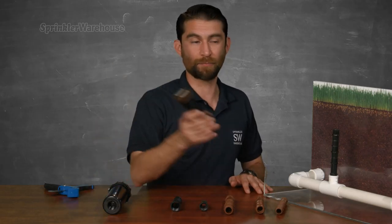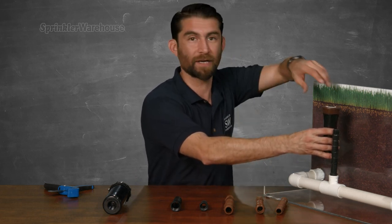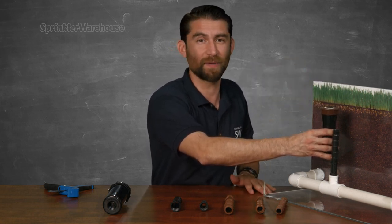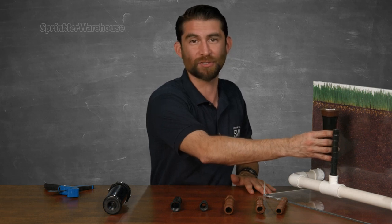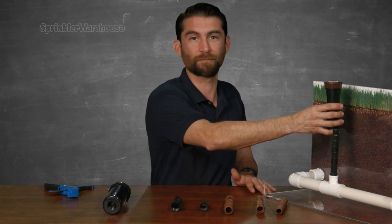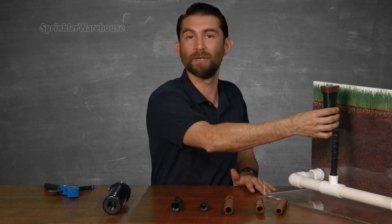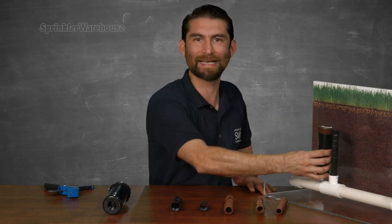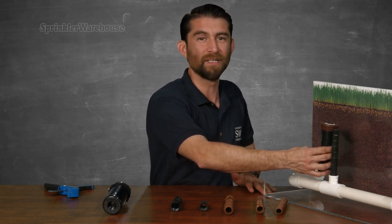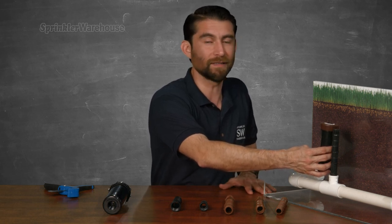The top of a pop-up sprinkler head should line up with the top of the soil. Cut-off nipple risers were created with a lot of options because your piping is rarely going to be six inches from the top of the soil at the precise spot where the sprinkler head is going to be installed. You don't want your sprinkler head sticking up several inches from the top of the soil where it can get hit by a lawnmower or become a tripping hazard. Nor do you want it down inside the hole several inches below the surface where it won't rise up high enough to properly water the grass, or might be covered by so much soil that it doesn't pop up at all.